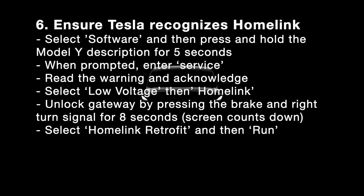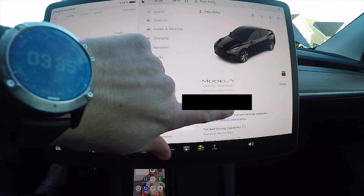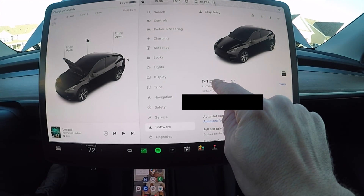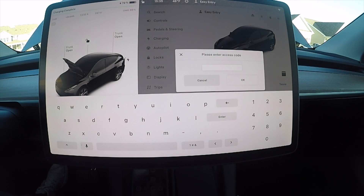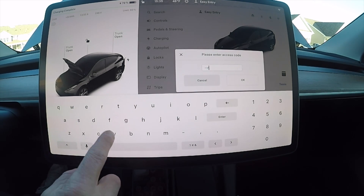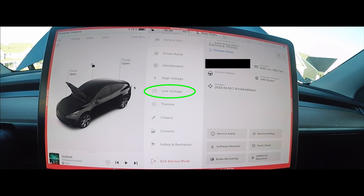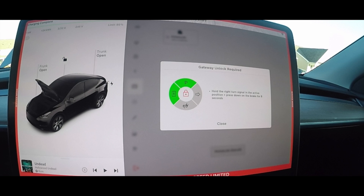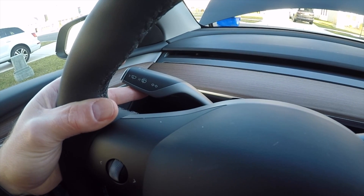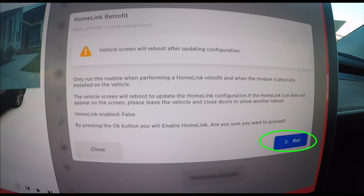The next step is to make sure Tesla recognizes the Homelink you just installed. Back in the vehicle, go to Software and press and hold the Model Y or Model 3 icon for about five seconds. When you release, it will prompt you for an access code. Hit enter and you'll get a warning — click Enable to enter service mode. Then select Low Voltage, then select Homelink Retrofit. To unlock your gateway, press down on the brake while holding the right turn signal for about eight seconds.